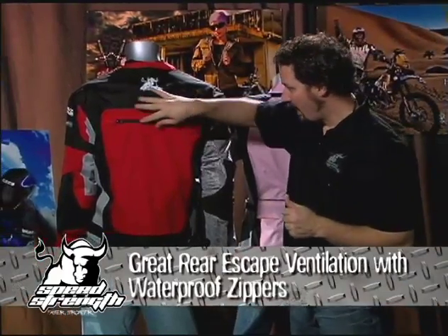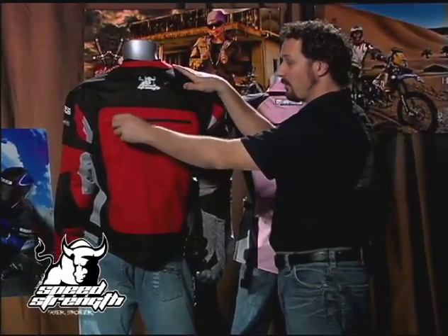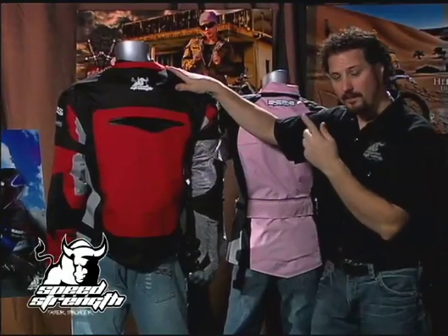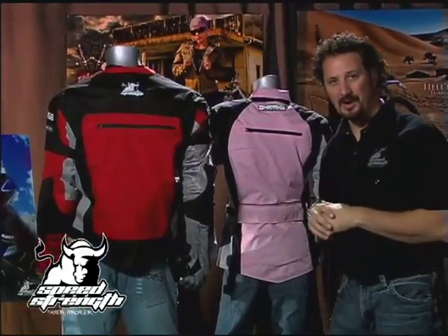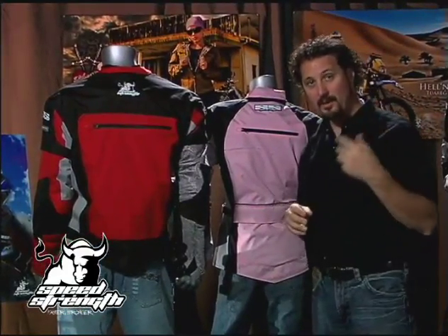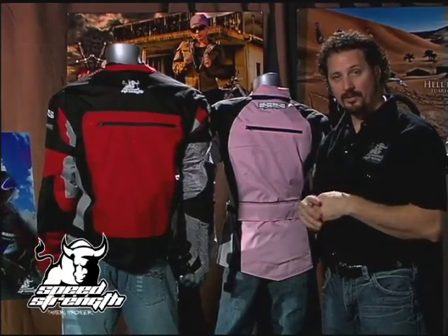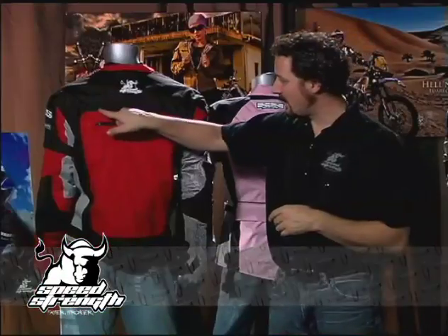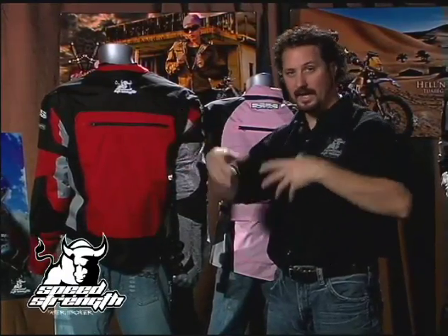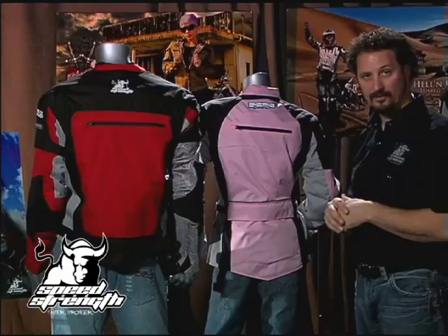We offer great rear escape venting, and you'll see on the whole jacket these nice heavy waterproof zippers. Waterproof zippers are easy to find — the ski industry uses them in droves. Try finding a waterproof zipper that works at 90 miles an hour; that's a whole other challenge and one we've taken on at Speed and Strength. Another aspect of safety is being seen. It doesn't look like there's a lot of reflectives on this jacket, but we use a highly visible material with great lumen throwback. Even though it's discreetly hidden into the vent lines and appears a dull gray when not reflecting, when you need it, it lights up and really throws back a lot — and you'll see all these features on both the men's and the ladies' jacket.